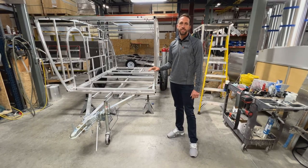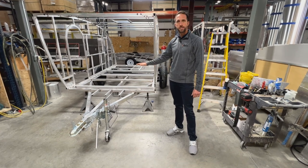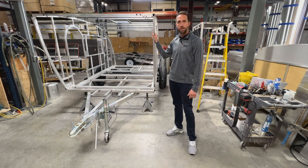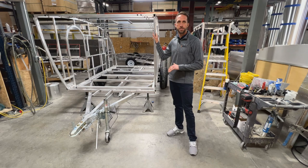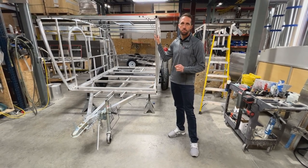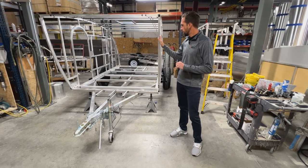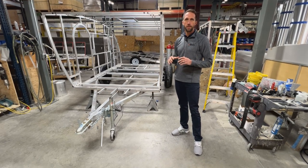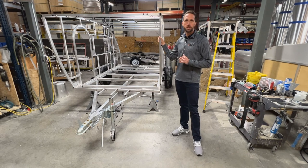This is what sets InTech apart from everything else out there — an all-aluminum chassis built and welded together here at our factory. On top of that, we have an aluminum cage completely welded together and then welded down to your chassis. Typically other RVs have walls and a roof that are all separated, stapled or screwed together — obviously not nearly as strong as a solid welded structure like this.